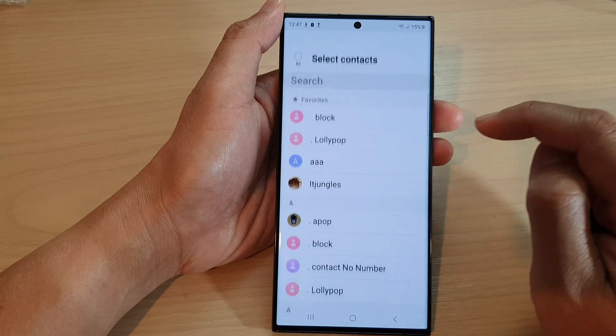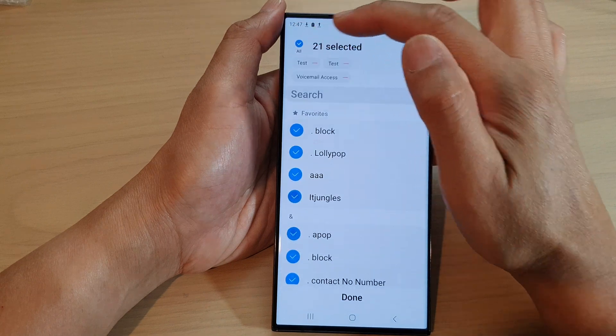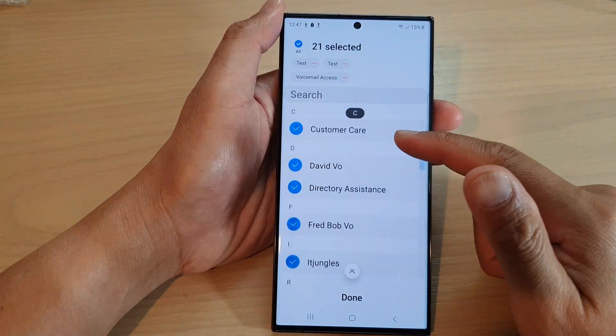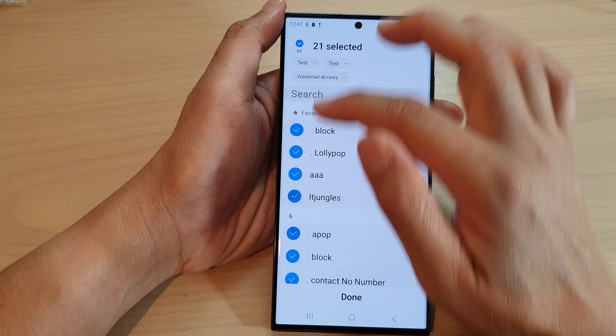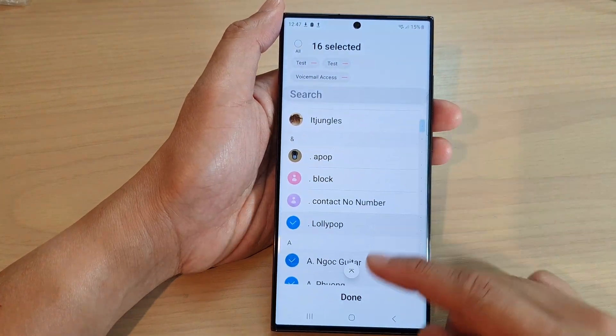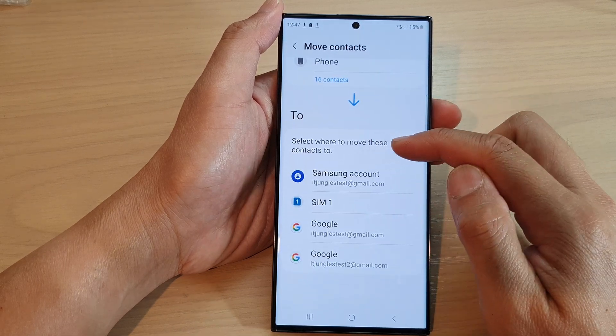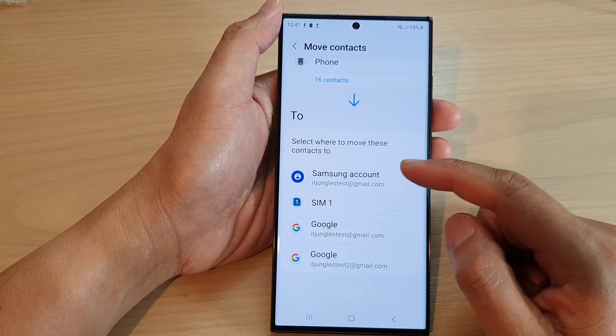In here, select where to move your contacts from. I'm going to select all my contacts from my phone. At the top there is a radio button — if you tap on the All button, it will select all the contacts. Otherwise, you can simply select only the contacts that you want to move. Then tap on Done.